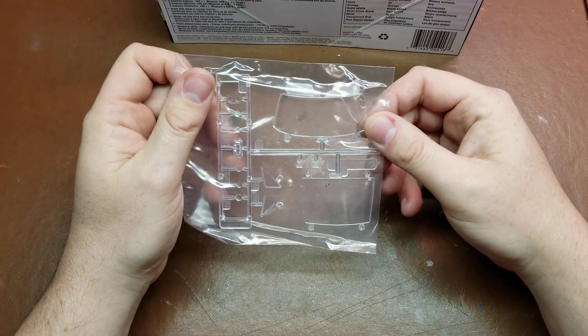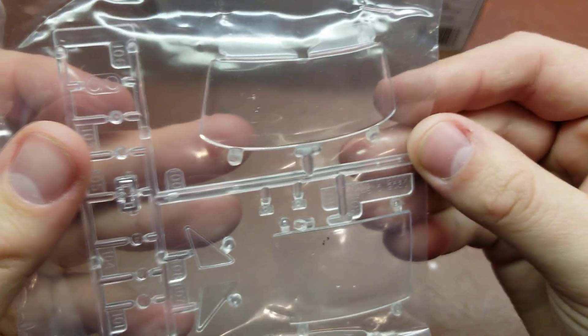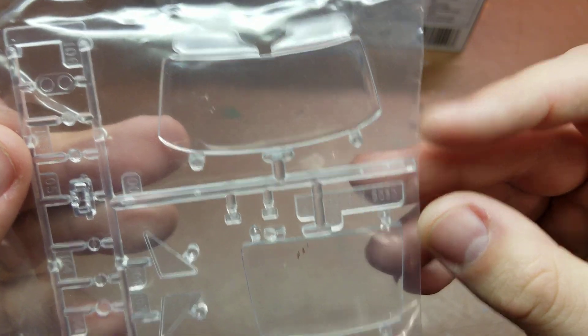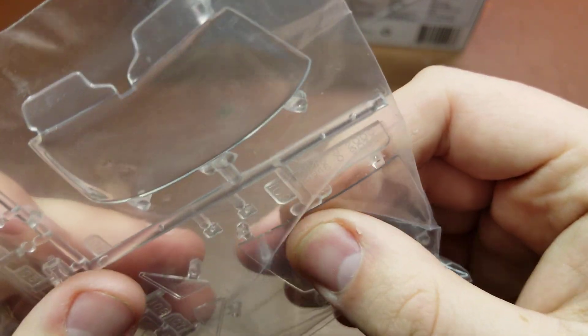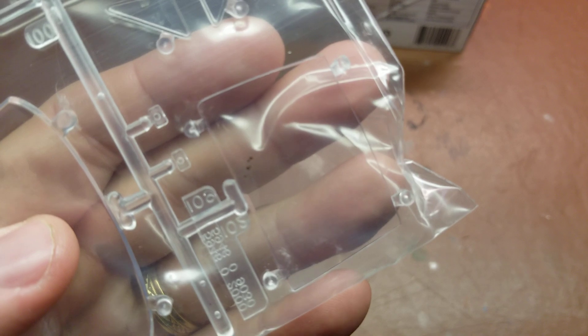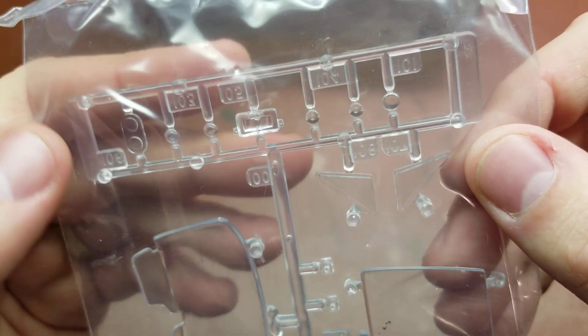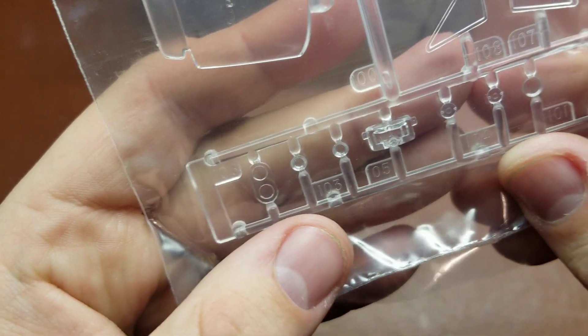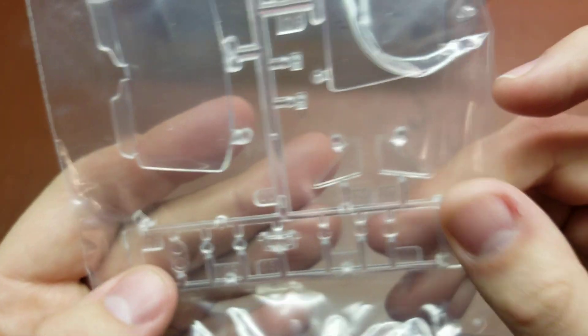So the clear sprue I'll go ahead and leave in just for easy display because there's not a whole lot to it. We have front and rear windshields which are crystal clear. However mine do have some markings on the windshield — these black markings are actually on the windshield. I believe it's on and not in, but bummer there. As well as some of the marker lights, headlights, things like that. So pretty straightforward.